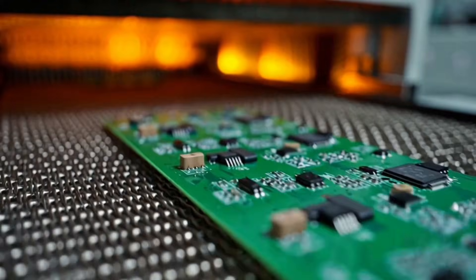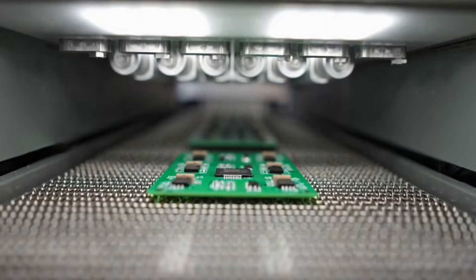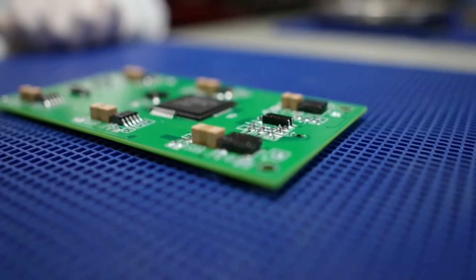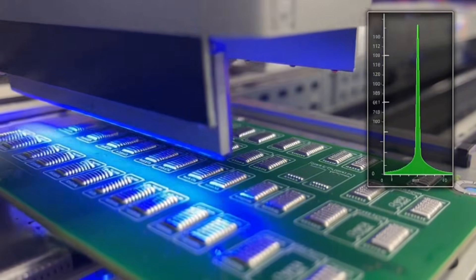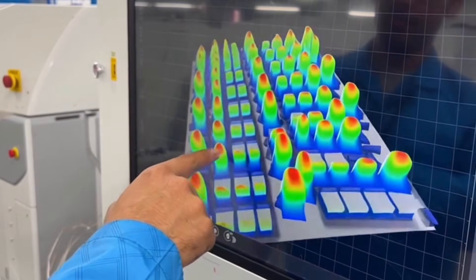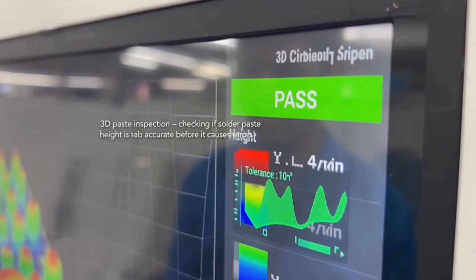The PCB enters a reflow oven where solder melts and locks every chip in place permanently. Next, a three-dimensional solder paste inspection: the system uses structured light to scan every pad and build a height map. Blue means too low, red means too high.